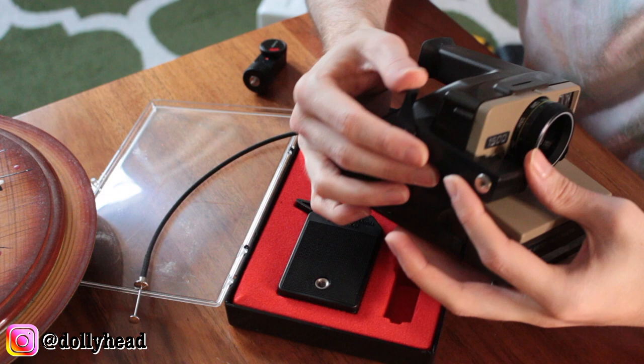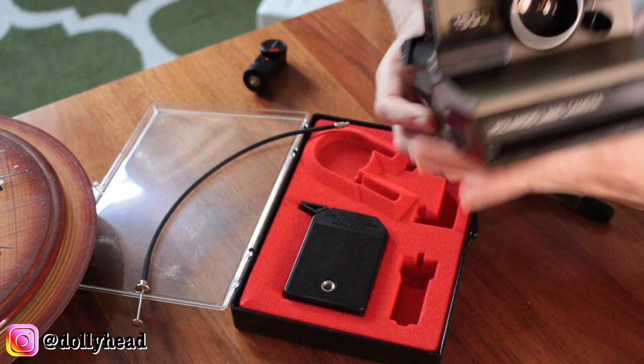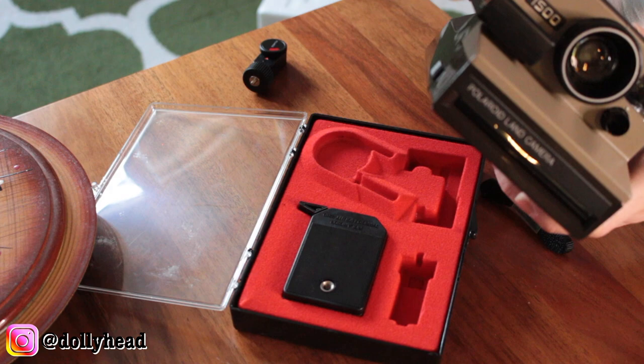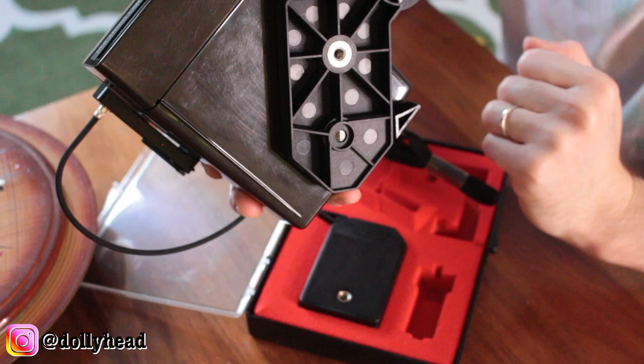Once you have it in position over the button like that, you just lock it into place and then you can attach whatever you want to it. I'm going to attach the cable release because I use that more often. So that is the full setup — cable release, accessory holder, the Polaroid Polatronic flash, and the tripod mount on the bottom of it.